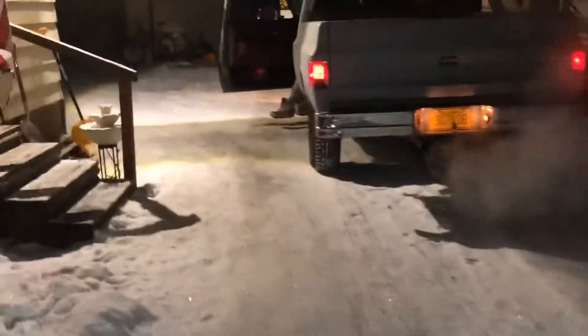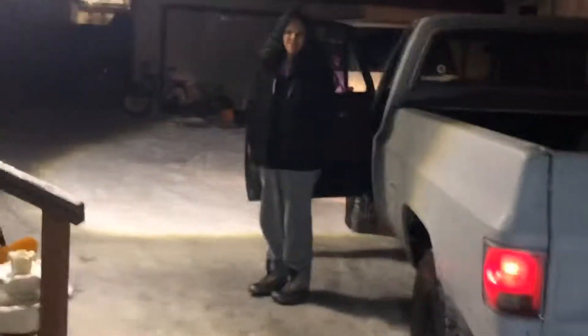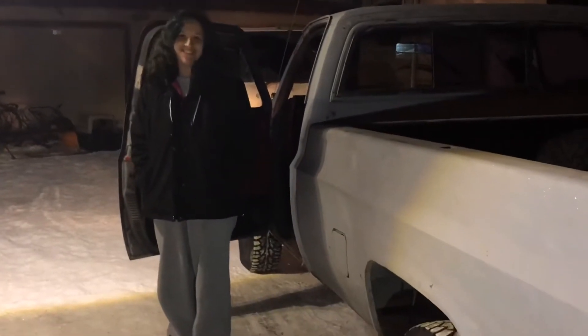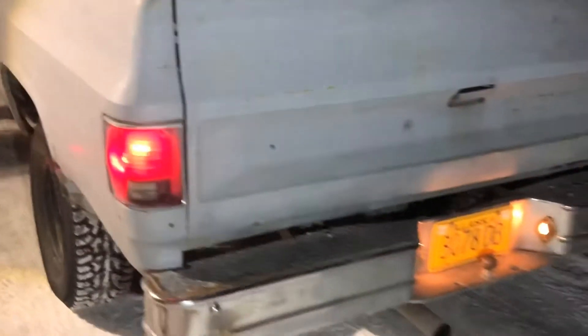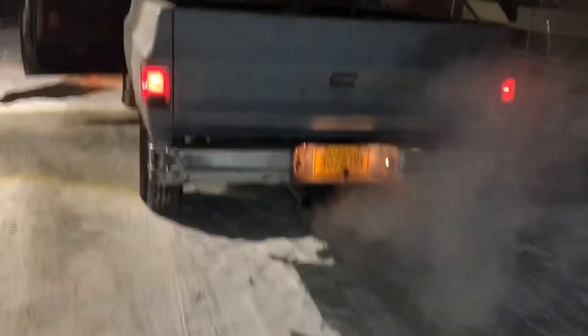How'd it drive, sweetie? You have it running with no key in it - cause it pulls out. How was it? Great. Did it ride smooth? I've got a driver side reverse light out that I've got to change.